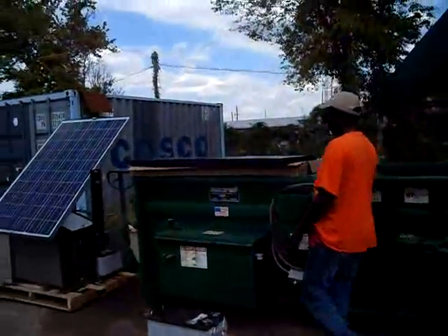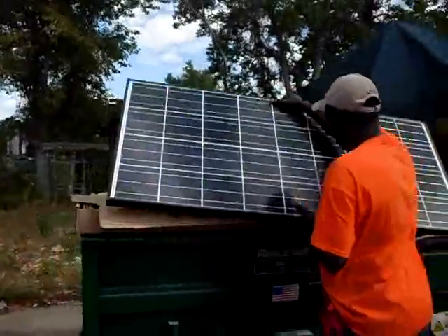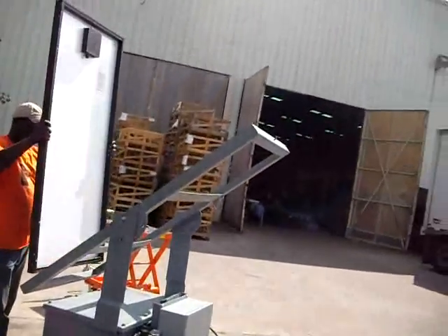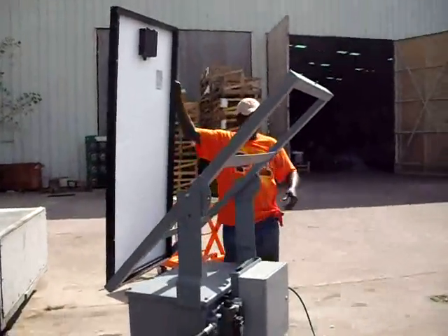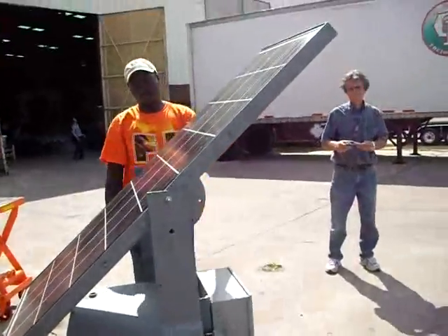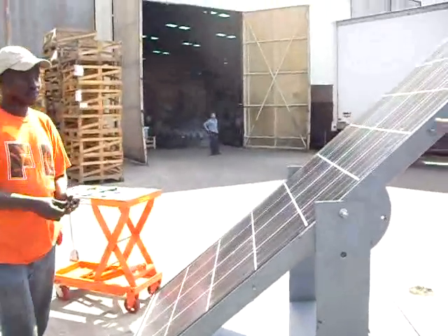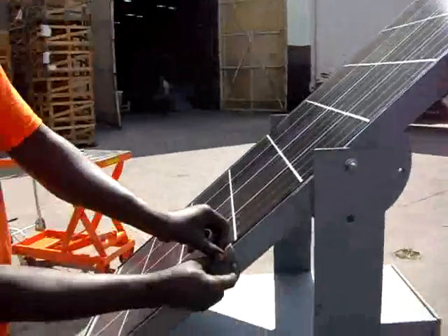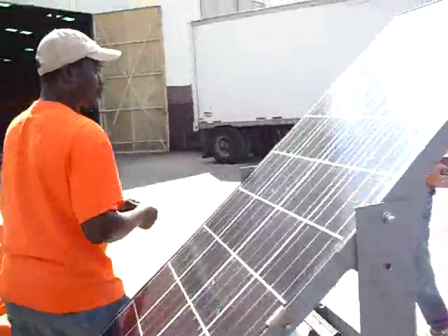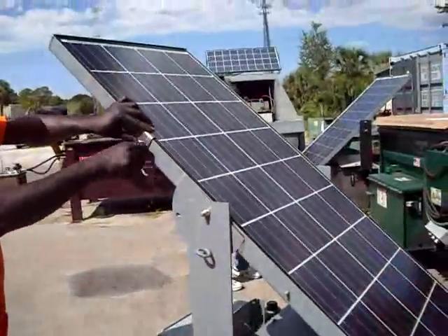Next we're going to install the solar panel. This is a 12-volt single panel. All you do is lay it in the frame — along the side there are welded studs for the brackets to hold it in place. Just install the four brackets and tighten them in place.